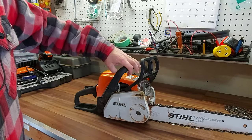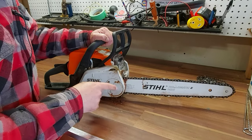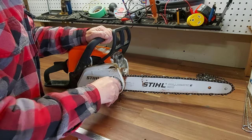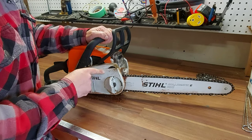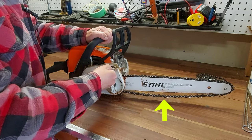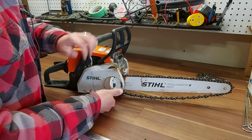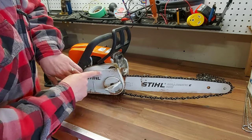So the first thing you want to do is spin it around. To remove the chain on the Stihl MS-180, you want to flip this out here — this loosens things up a bit — and then you can loosen your chain. You turn this dial back; there's a plus sign and a negative sign. You just turn that back to loosen your chain. Now you can see it's really loose.